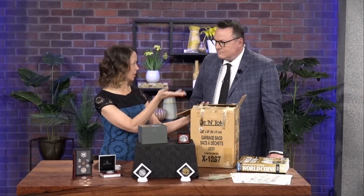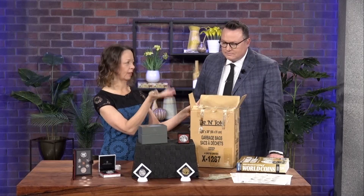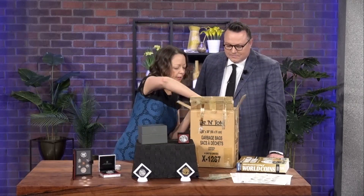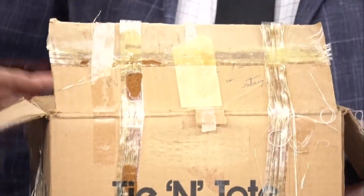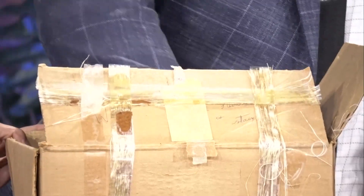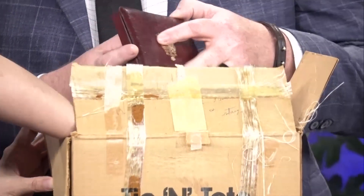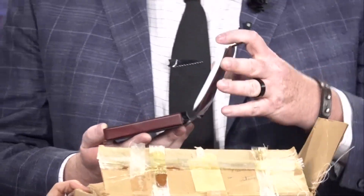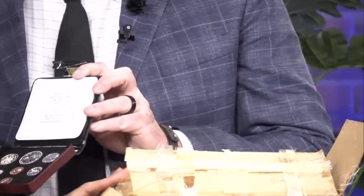This is an example of what we would see in our lab — Grandpa's coin collection, right from the attic, right from the box. It's almost like an antique roadshow kind of thing sometimes in our lab, and we're uncovering mysteries of what may be in here. You can start unboxing it with me and we'll see what kind of treasures are in here.